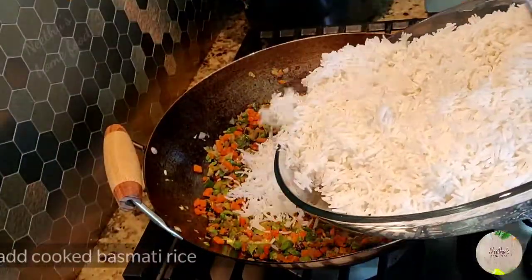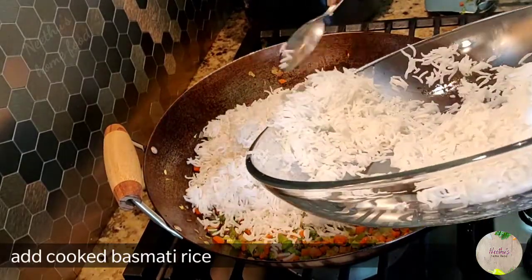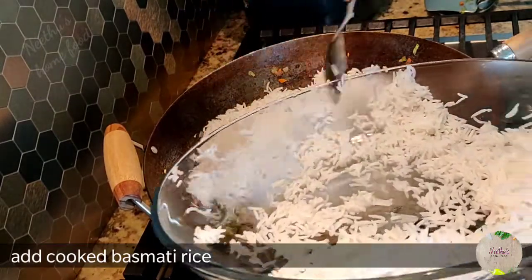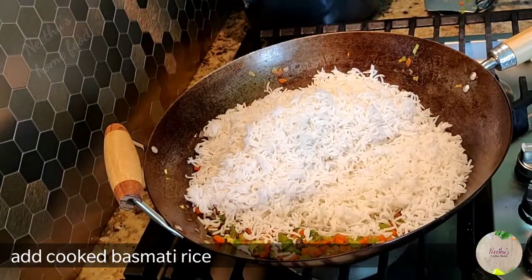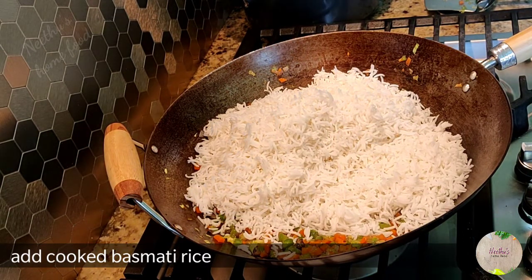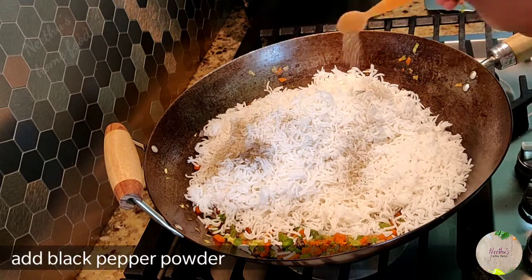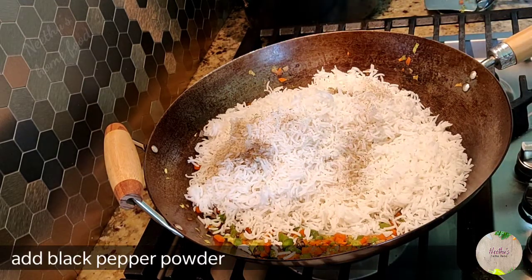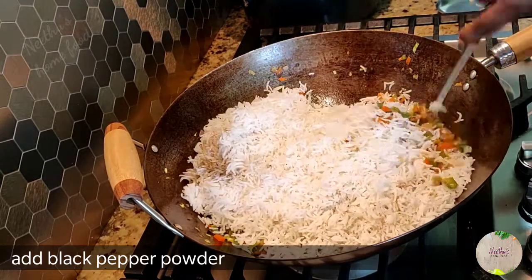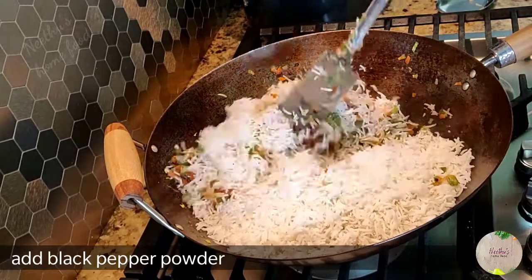Now add the boiled rice. Before adding salt, check the seasoning because you already added salt while cooking the rice, and all the sauces contain a little salt too — so always check before adding more. Add black pepper powder to your taste and give it a good mix, being careful not to break the rice.